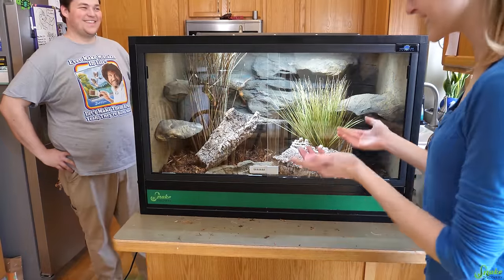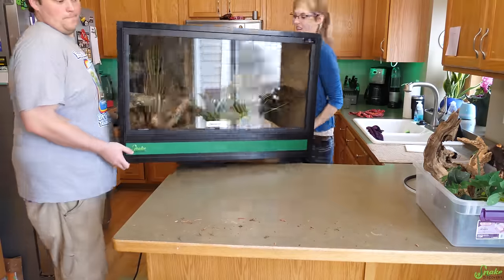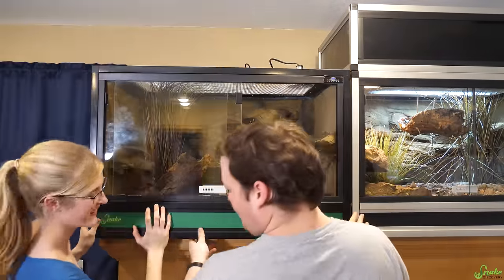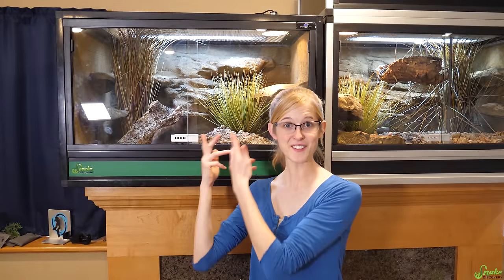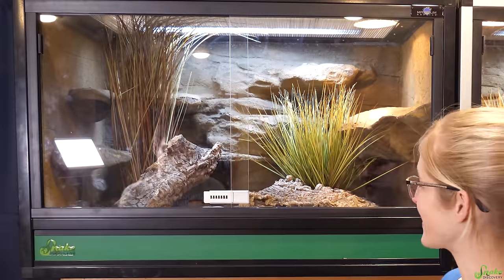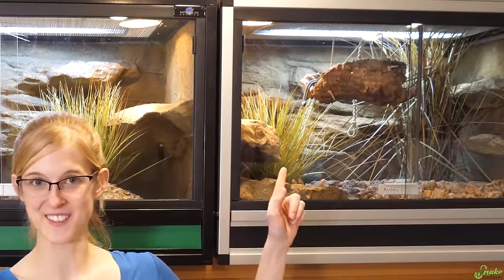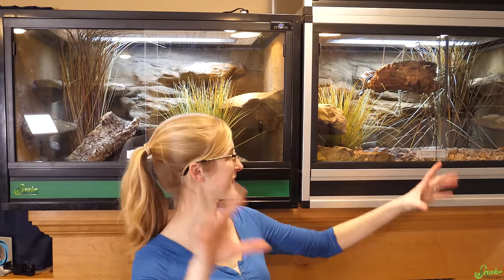Now we get to bring it downstairs and see what the garters think of it. And there you have it — there's their new enclosure. It looks so much more naturalistic now. That is awesome. It's like mirroring the one beside it — everything is in the reverse order. Kind of cool.